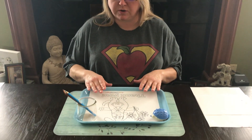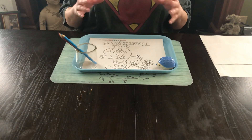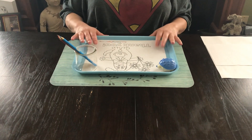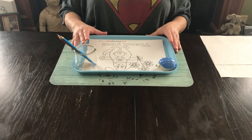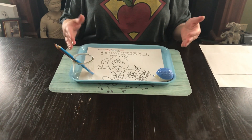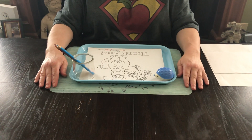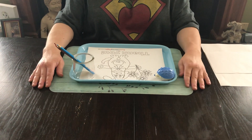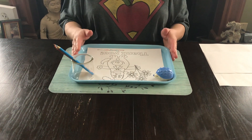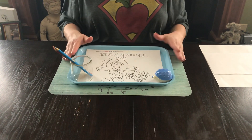So you can choose any number of different coloring pages that you would like to say thank you on them. I just went ahead and chose the puppy dog, and one of the things that goes with this lesson is helping our students to think ahead and organize their thoughts before they start a project. I'm going to want them to look at the chosen coloring page and think through what colors they want to use.